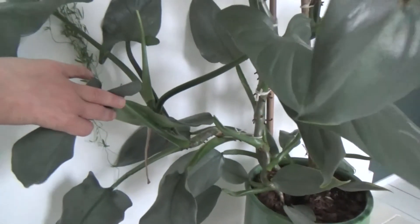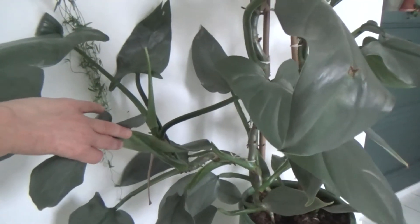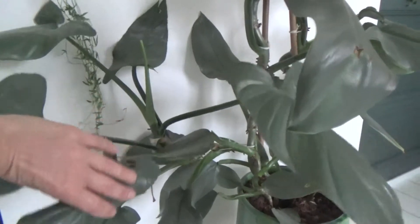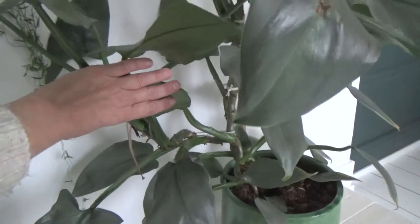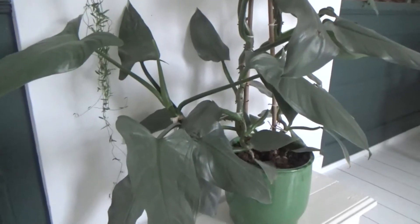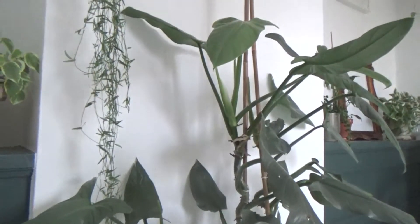I did take Philodendron cuttings before — I also have a Philodendron red emerald and that did very, very well. So I do think this cutting is going to be okay, but I'm a little bit nervous about how my plant is going to look. Let's just take this cutting and hope for the best.